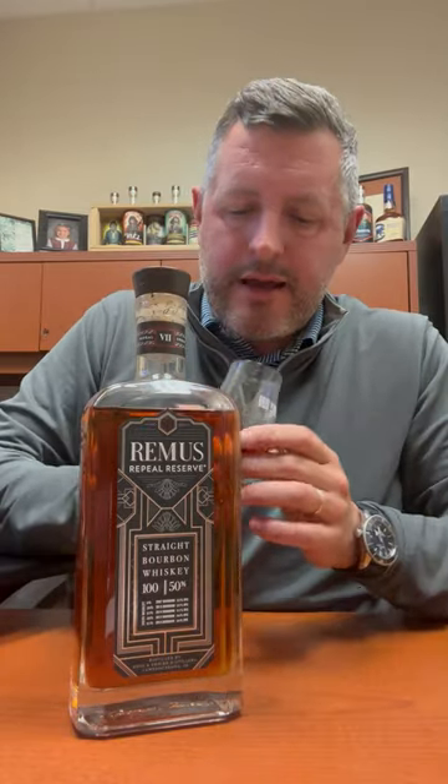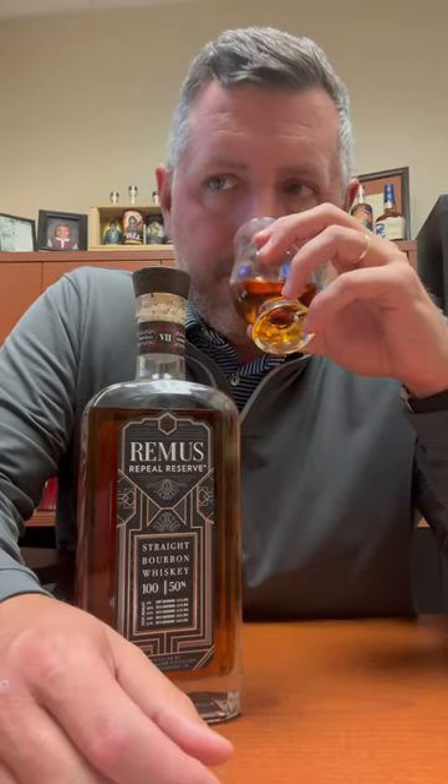It's got that flavor profile — obviously nice sweet orchard fruit on the nose, apple, pear, and a nice sweet cinnamon bun component to it as well, pretty typical of these whiskeys. Let's take a sip.